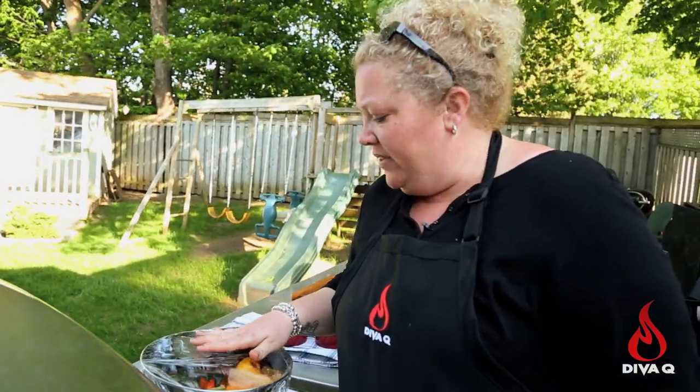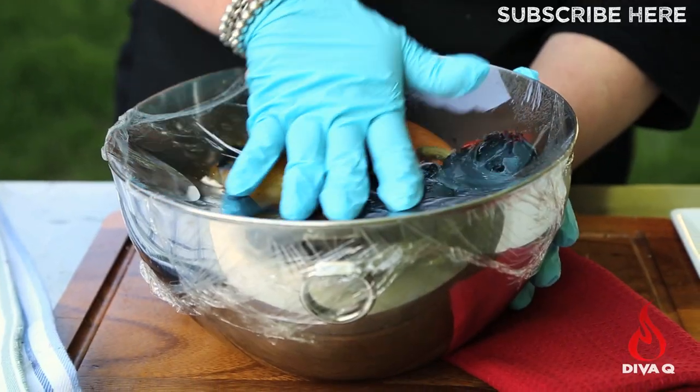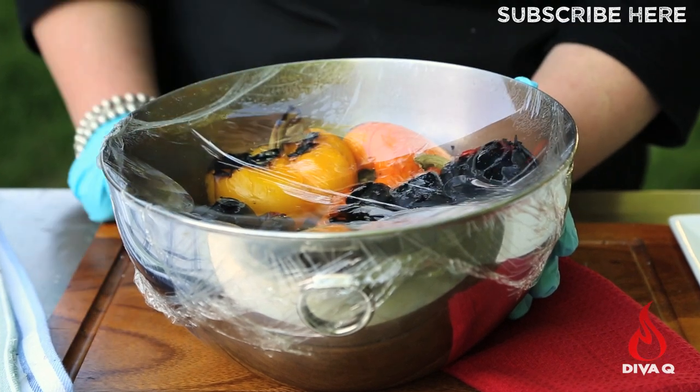You want to set these aside for a good 10 to 15 minutes — that allows them to steam out and also allows them to cool down enough so I can actually handle them. The plastic wrap is now concave; they've been sitting here for a good solid 10 minutes.